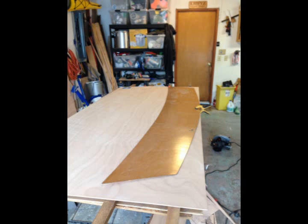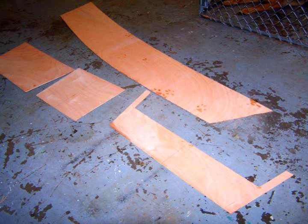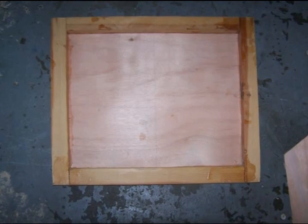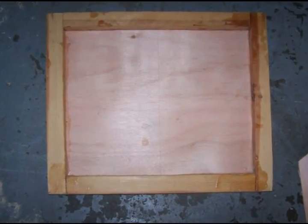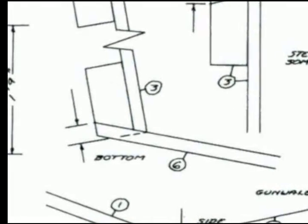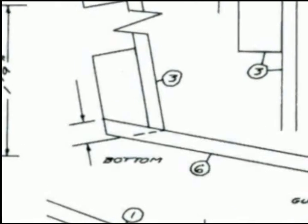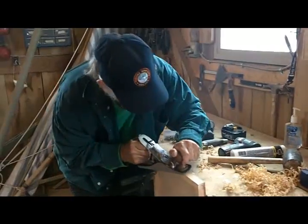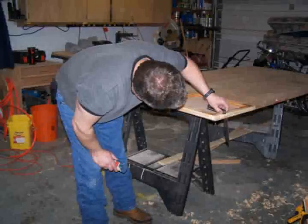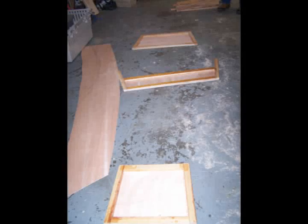Transferring lines to the bow and stern transom as well as the thwart is a pretty straightforward process. After the two sides, transom and thwart are cut, the transom and thwarts are framed with 1x2 lumber to add strength and rigidity. There is a slight quarter-inch bevel that needs to be planed on the forward side of the bow transom and the aft side of the stern transom prior to assembly. All the parts are then ready for the assembly of the hull itself.